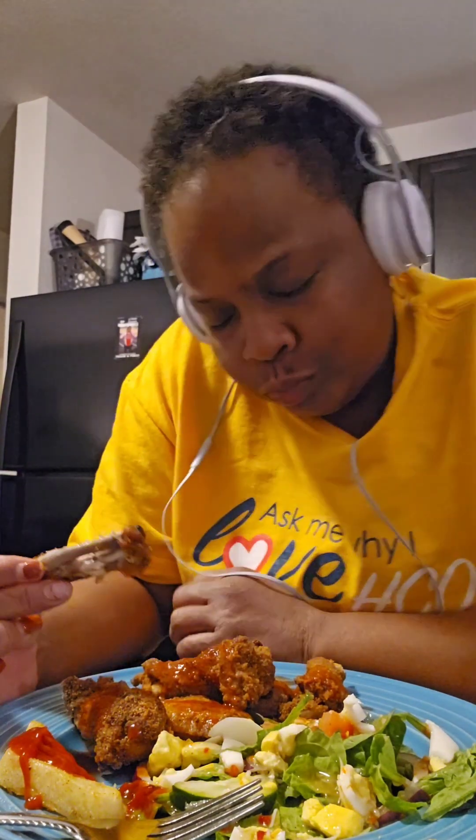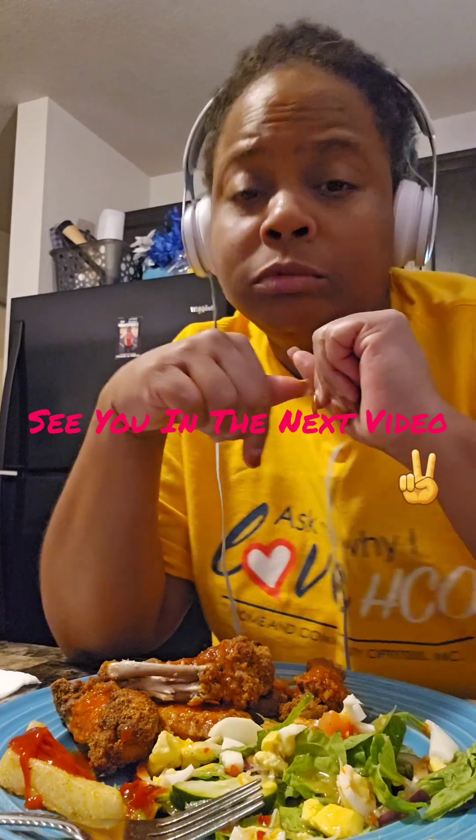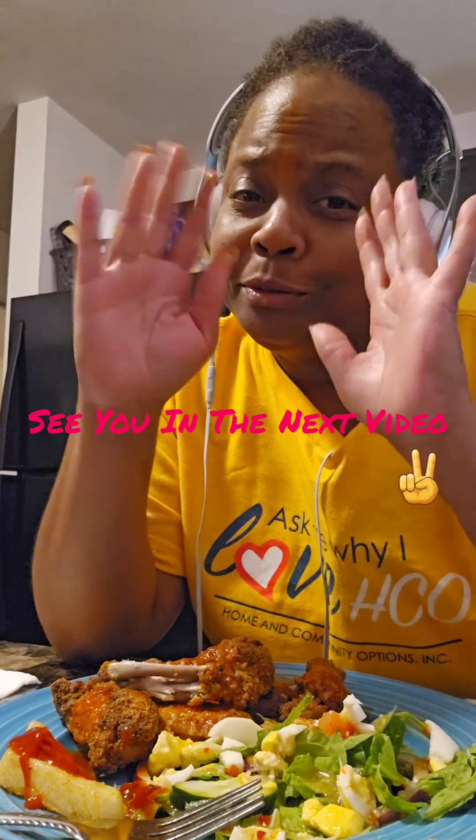Yeah, these potato wedges are good too — cooked just right, just like I like them. Haven't had them in a little while. Now I'm digging into these wings and yes, it is fire! This is what I'm talking about, y'all — I love me a good fried wing. Okay, this is hitting! I'm gonna go finish this off. Thank you so much for watching — this is Lady Love checking out, peace!